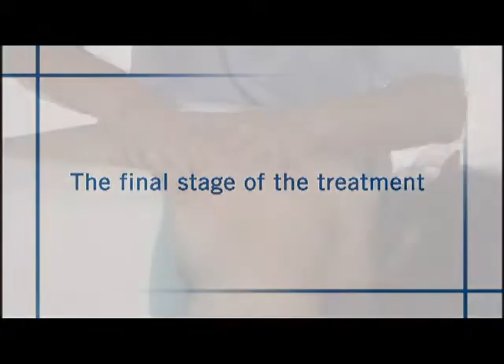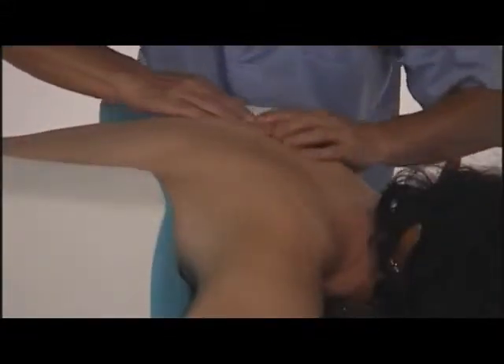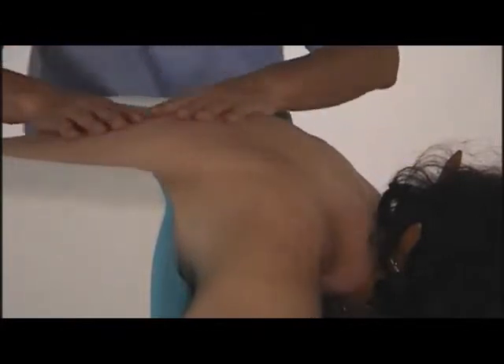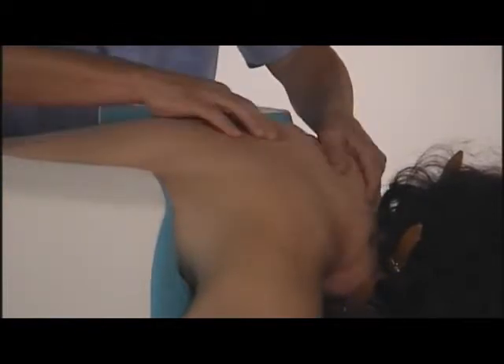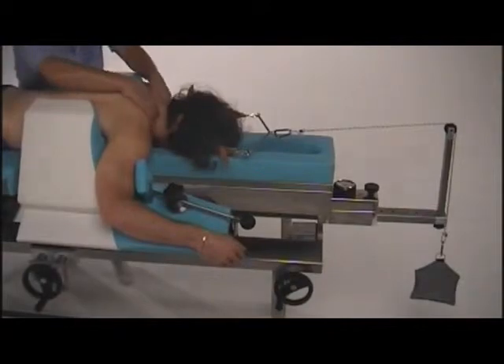The final stage of the treatment requires attention. The rachis of the patient has been in a structural condition of diastasis for about 30 minutes, which is diametrically opposed to the orthostatic antigravity physiological position. Therefore, the patient must learn to load the rachis gradually and return to a correct erect position.